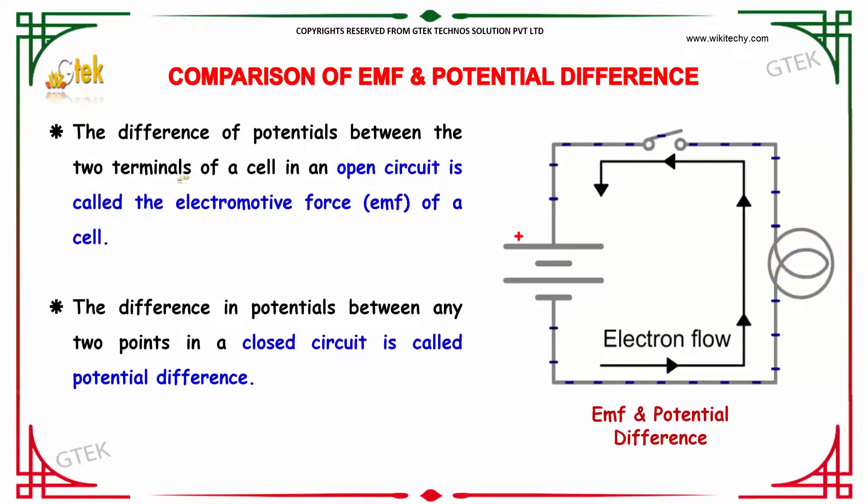The difference in potential between the two terminals of a cell in an open circuit is considered the electromotive force of the cell. The difference in potential between any two points in a closed circuit is considered the potential difference.